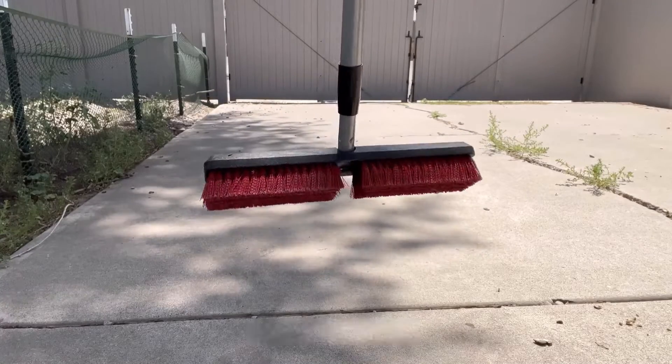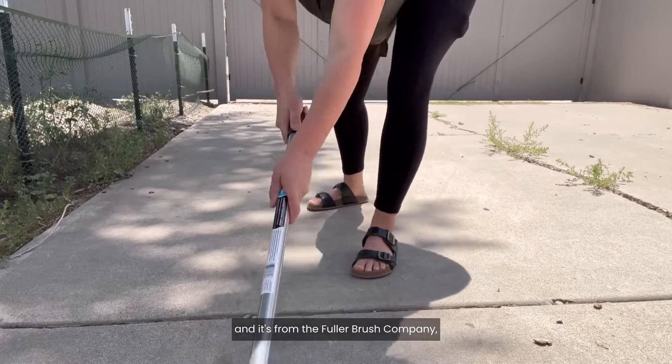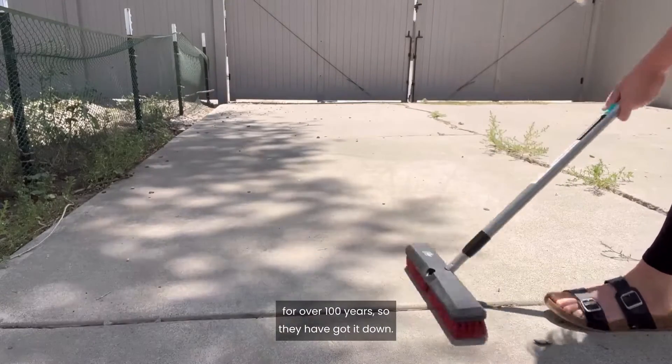This is the heavy-duty 14-inch indoor and outdoor scrub brush with a telescopic handle, and it's from the Fuller Brush Company, which, by the way, has been making brushes for over 100 years, so they have got it down.